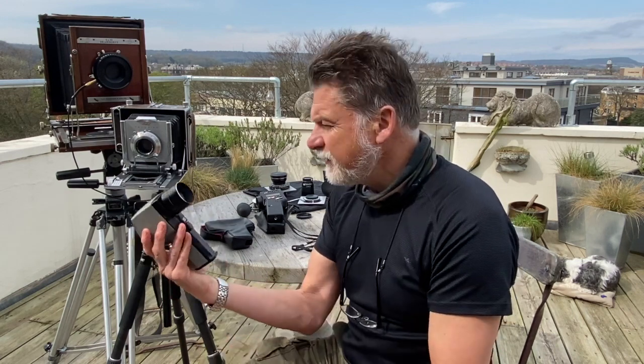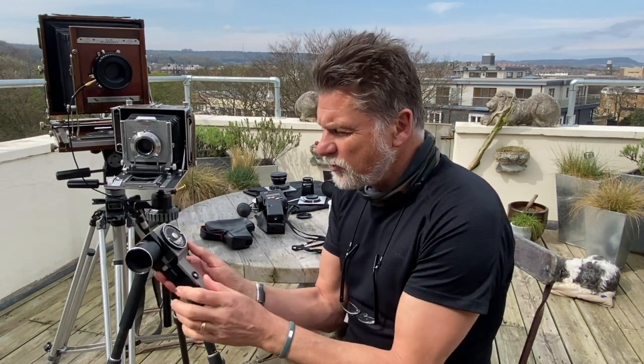I've had this since college. Amazing little meter. This is an analogue meter, so I'll try and show you what it looks like inside.